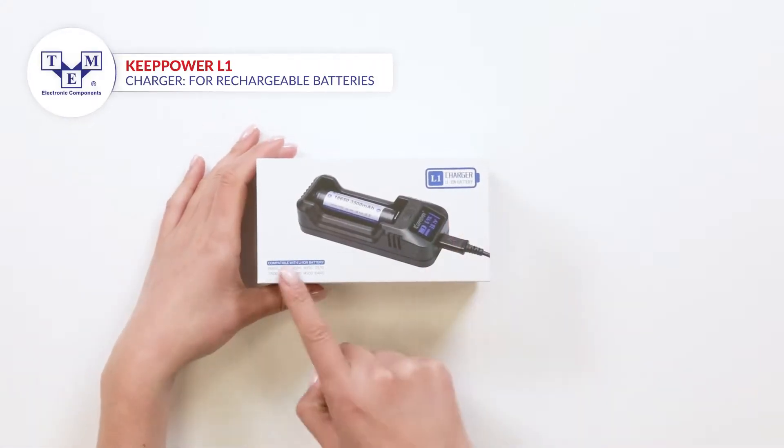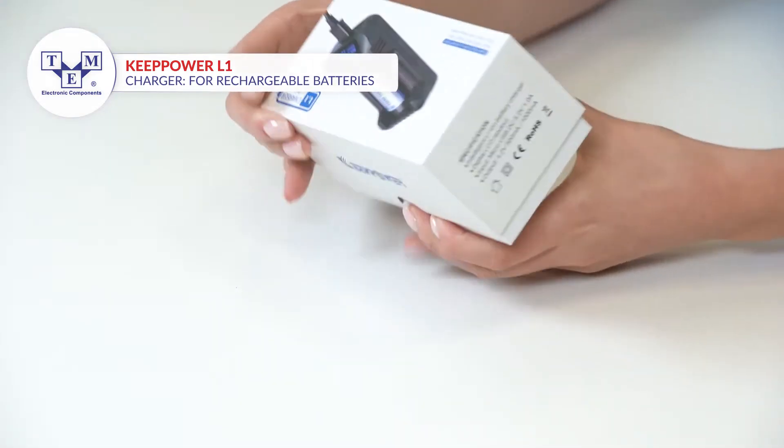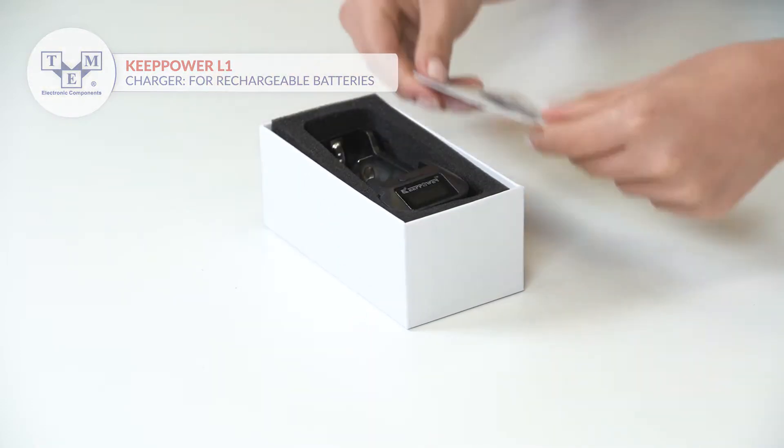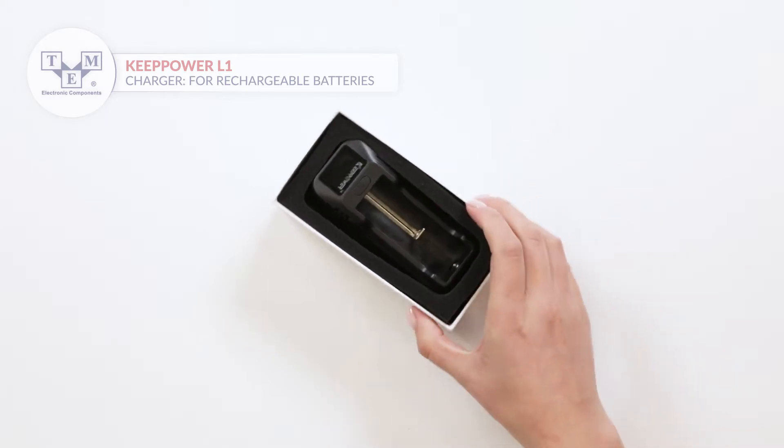It is a smart, single-channel battery charger that offers great compatibility of lithium-ion batteries. The box contains an instruction manual.